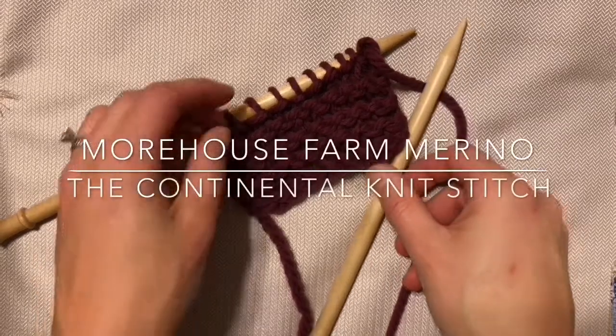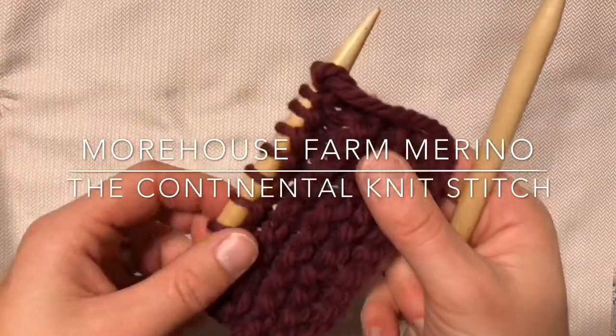Hello, Erin from Morehouse Farm here with a quick video on the Continental Knit Stitch.